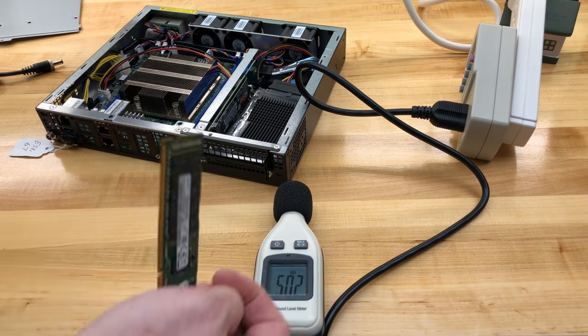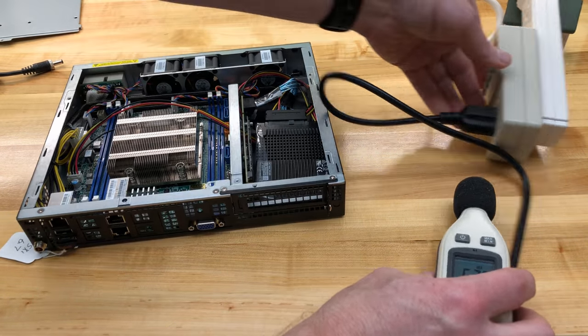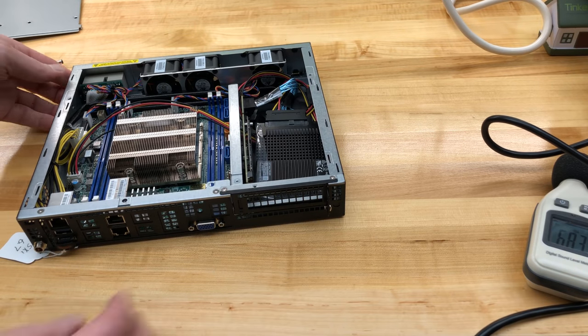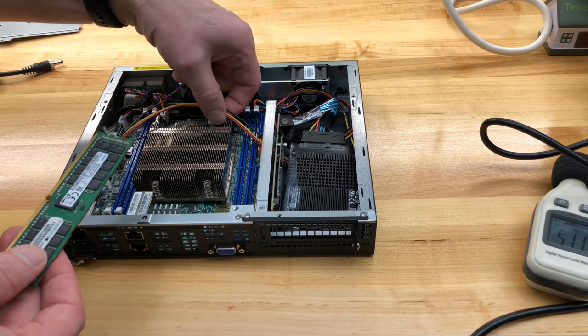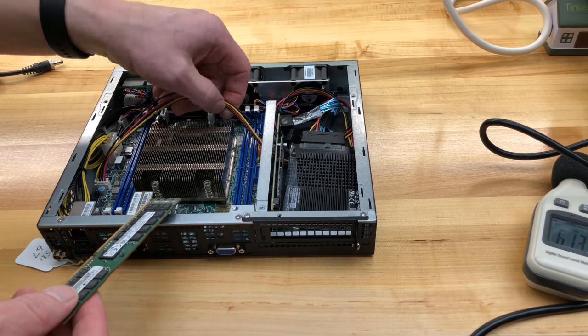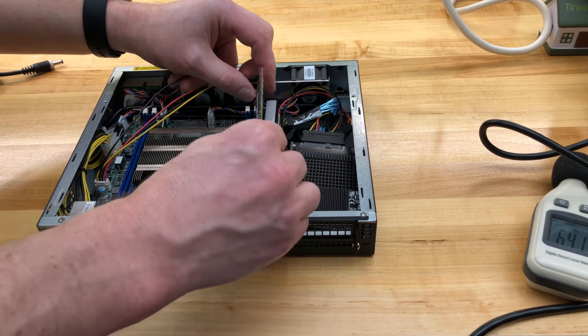Time to get the memory in there. Normally you would want an anti-static strap if it's the middle of winter, but it is definitely not winter. We've de-energized the motherboard, no concern there. This cable is going to be an issue, so just give it a little slack and now I can put the memory DIMM in.